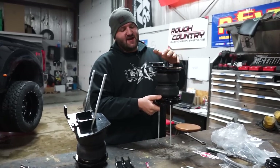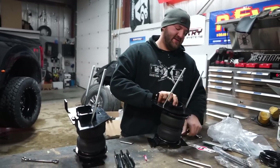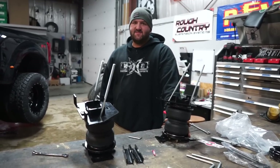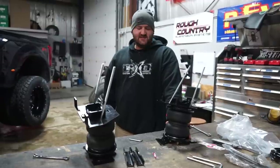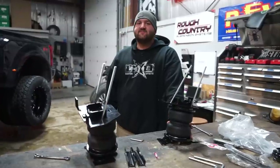You'll have the airbag sit there on the rear axle in between the axle and the frame. When the truck's loaded down, it'll compress these bags and you add air pressure in the bags to then lift the truck back up. Pretty straightforward — they've been using airbags for years on pickups, even longer on semi trucks. We're going to go ahead and get this installed on the truck and help this guy out so he can tow his boat.